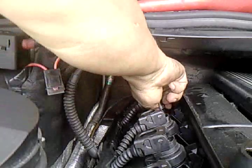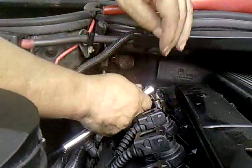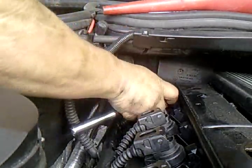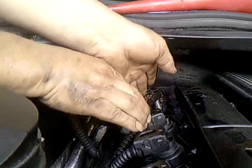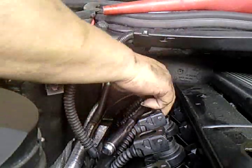When you feel that you can't turn it anymore with your fingers, then you put in the socket and the ratchet, and you tighten it. Once you tighten it with the ratchet, give it a little strength — not too much, it might break it.